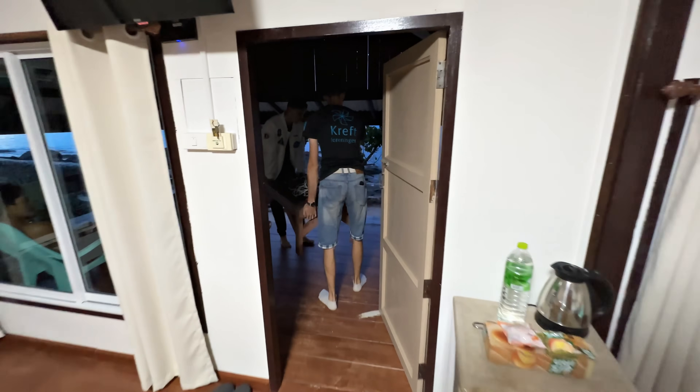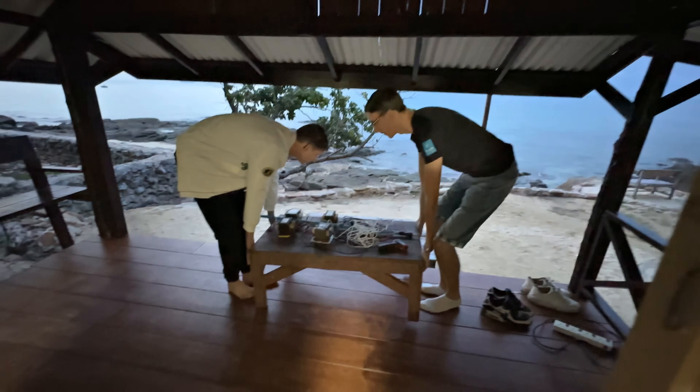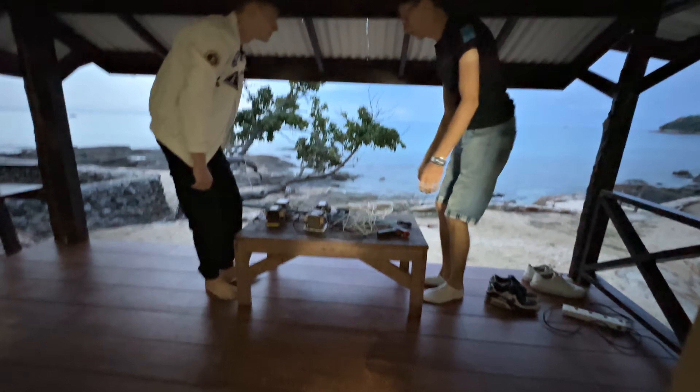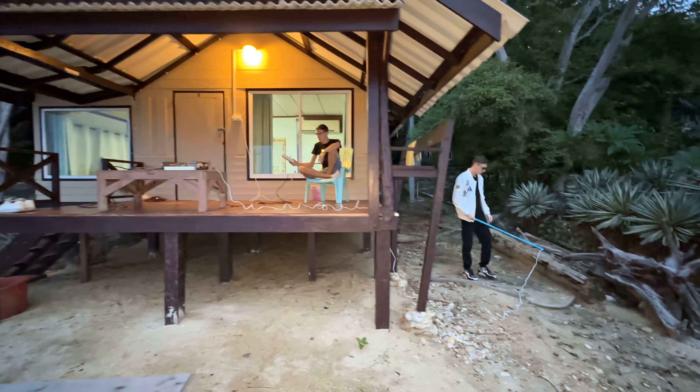It's early in the morning and we're taking our rig outside. Our neighbors went to sleep and we will continue. Sergei, turn on this nuclear installation. Now we will try to shock the stump.